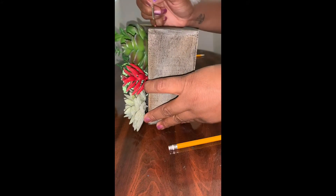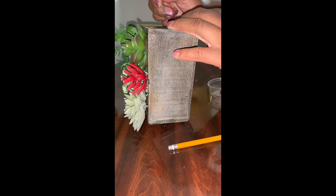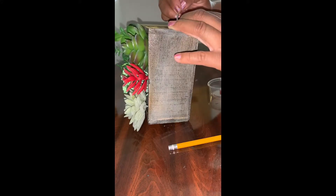Just to completely change it up a little bit more. The paint I'm using is a metallic, so it shines and it's really pretty when the light hits it.